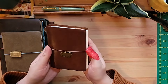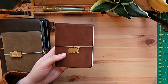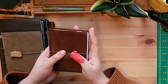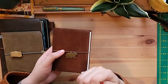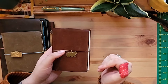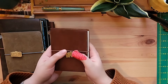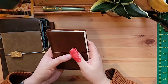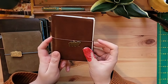The first traveler's notebook I ever got is this camel passport notebook. I was actually using traveler's inserts long before I ever got a notebook — for about two years I was using the weekly inserts as my work planner, just loose in my bag. Then about two years ago when I got a new job, I thought one of the ways I wanted to treat myself was to get the actual notebook and the cover to go with my inserts.